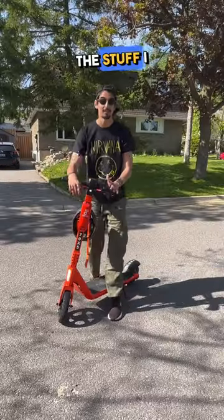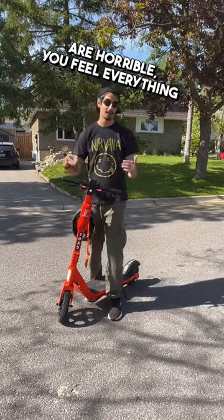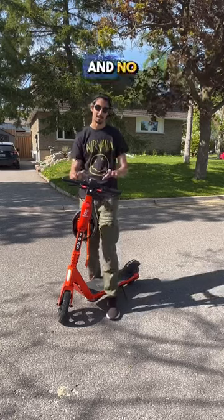And finally, the stuff I like — except there isn't any, because this scooter sucks. The shocks are horrible, you feel everything when you're riding. No speed, no acceleration, and no range.